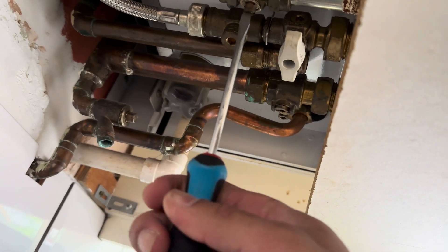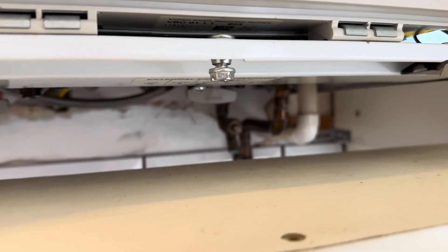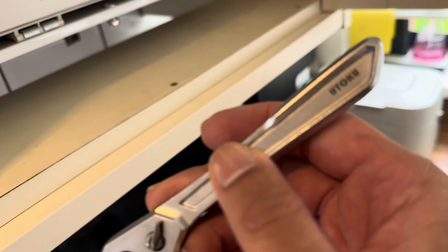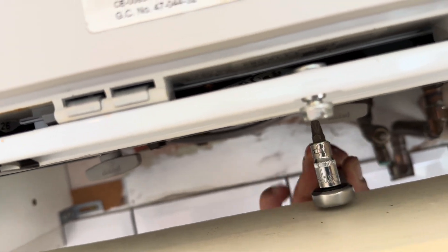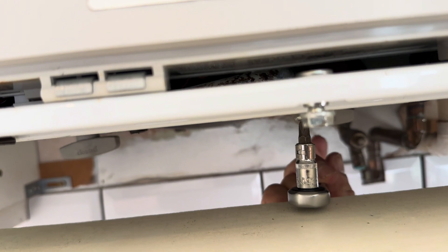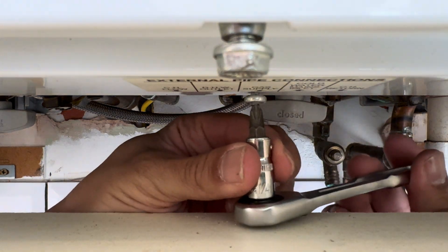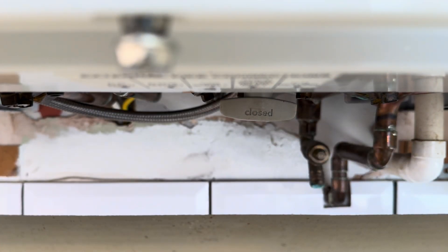First things first on this, we'll isolate the gas and disconnect them now. We've got to get this screw out there — another Supreme Hand Tools product. Again this is like a sponsorship video for him. Handy little ratchet. That is quite tight in there where it's all rusted, so I don't know that I'll be able to do this and film it. Let's see — perfect.